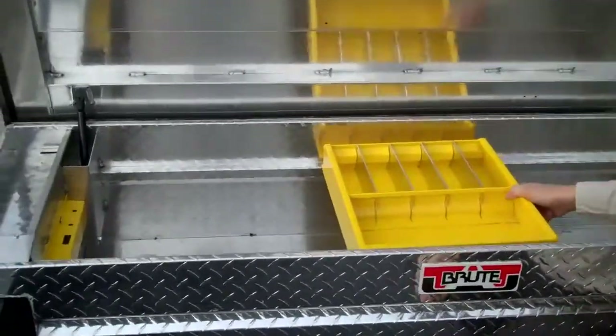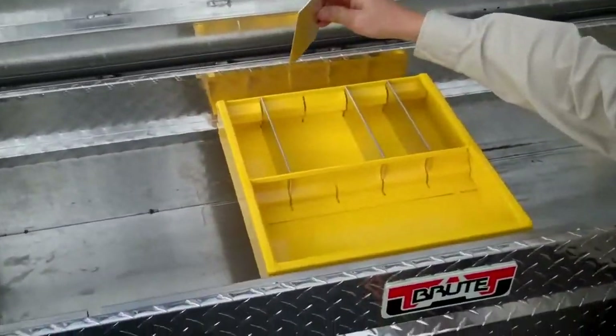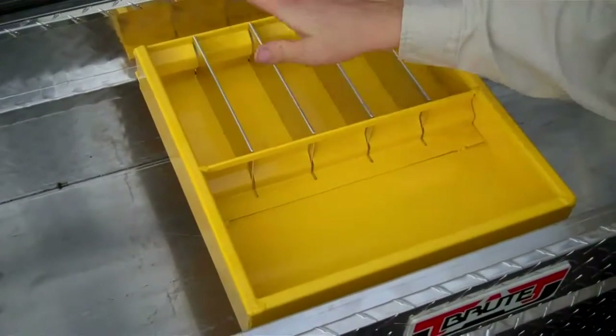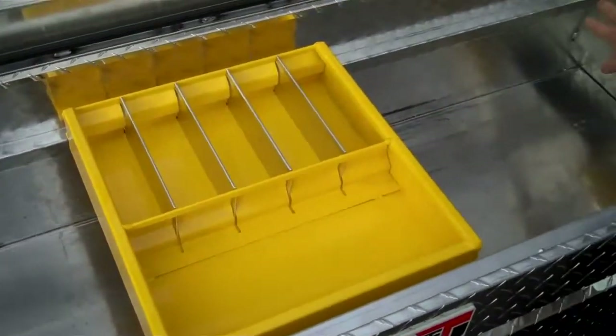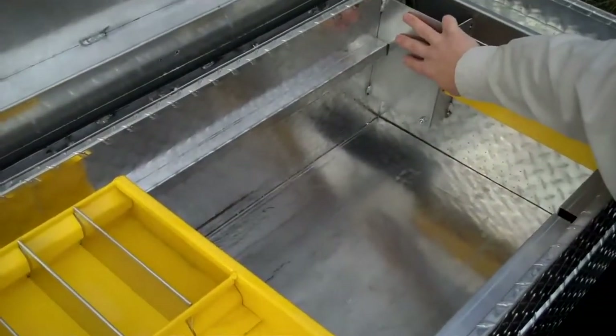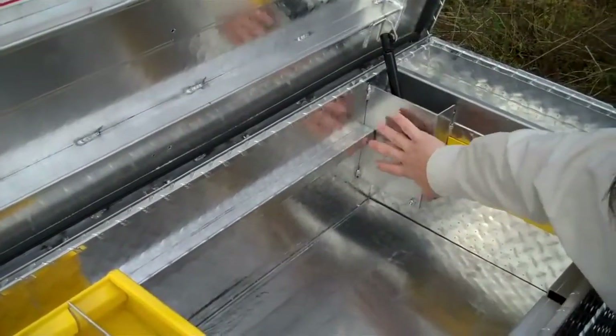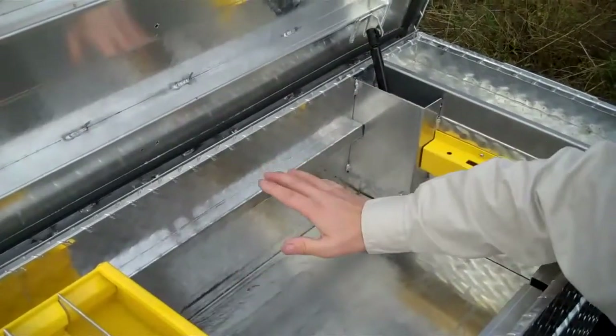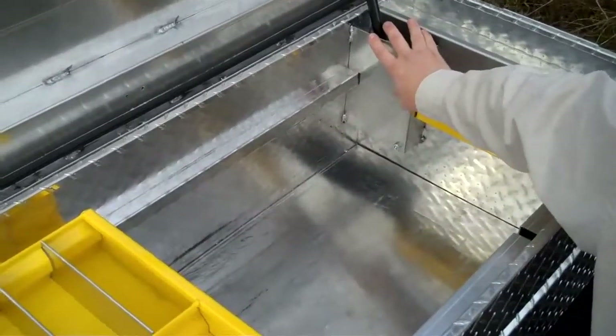Another thing you might notice is that the sliding tray has removable dividers, so you can put all your small tools and various items within the tray. We also have reinforced gas struts, protected in an area so that if the tray slides back or any larger items shift, they won't damage the shock.